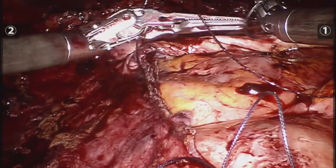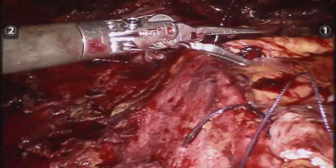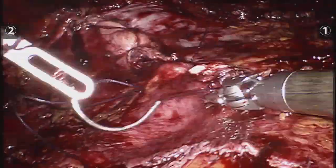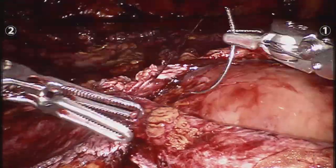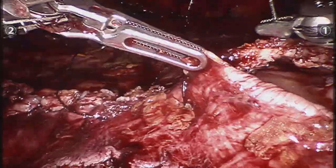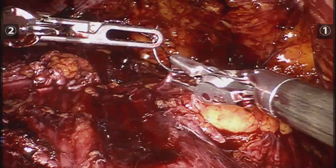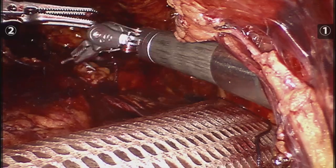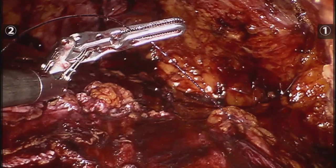The mesh I used for this first case was a Medtronic Symbotex 35 by 25 centimeters. I did not feel comfortable using an uncoated mesh because of the amount of peritoneal incidentals I had, and I didn't want to risk the bowel being exposed to an uncoated mesh and having my results compromised. Once I gain more confidence and decrease the peritoneal incidentals I will feel comfortable using an uncoated mesh.